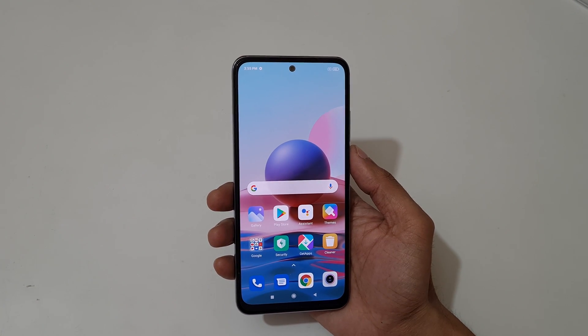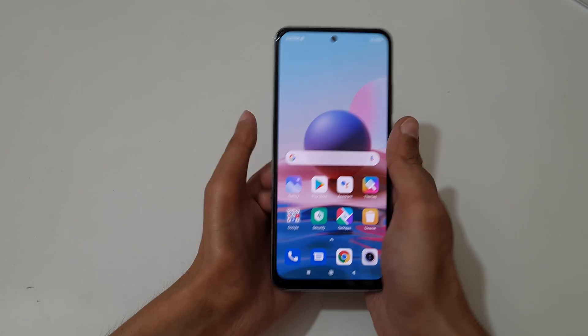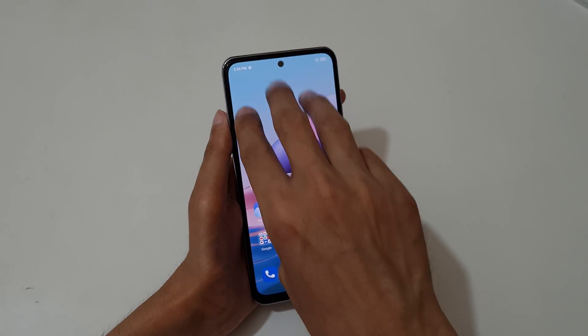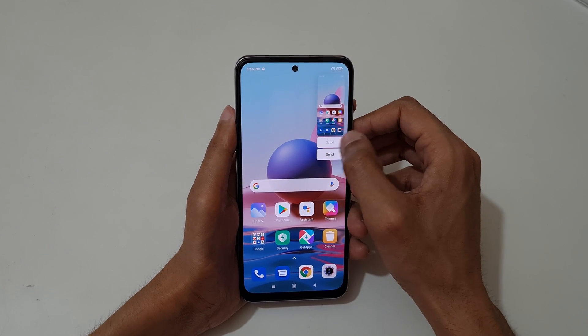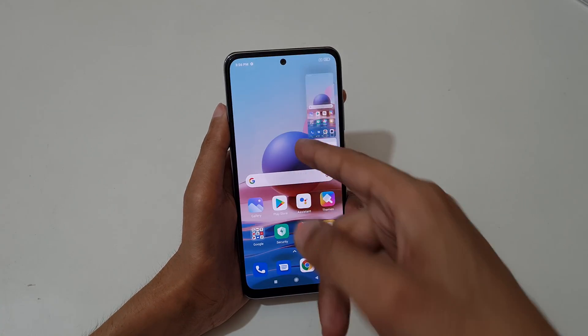Hey guys, welcome to my channel. In this video I'm gonna show you how to take a screenshot in Redmi Note 10 smartphone. The first method is just slide down your three fingers like this to take a screenshot. Tap here to take a scrollable screenshot and tap here to send it.